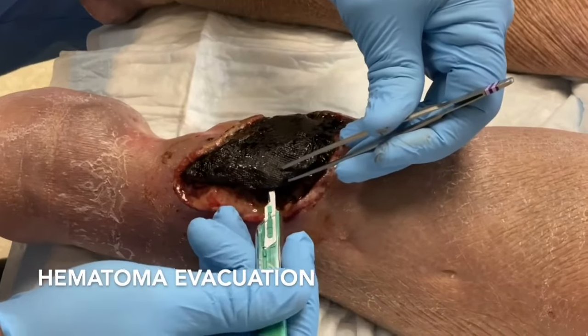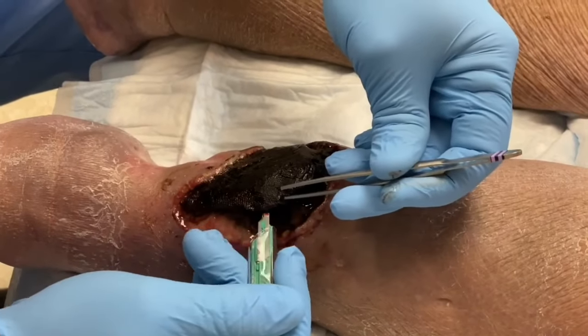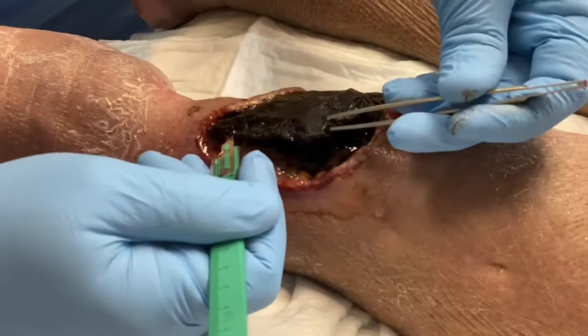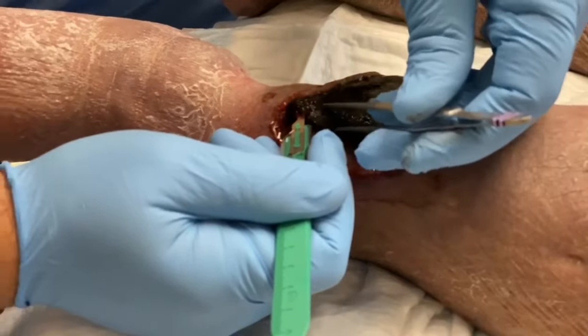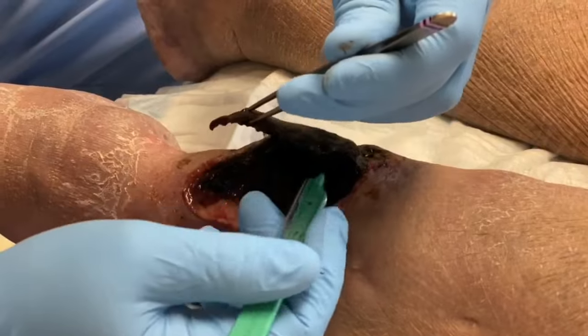This patient sustained trauma to their leg and developed a hematoma, which is a collection of blood underneath the skin and muscle area. The patient was taking a blood thinner, which makes them more prone to having a hematoma or bruising easily.